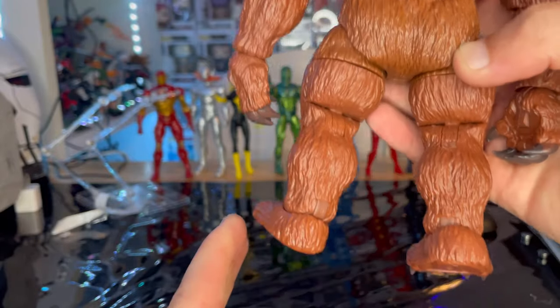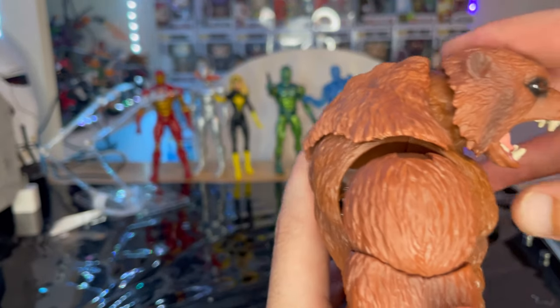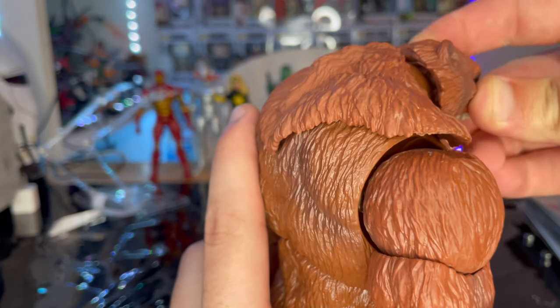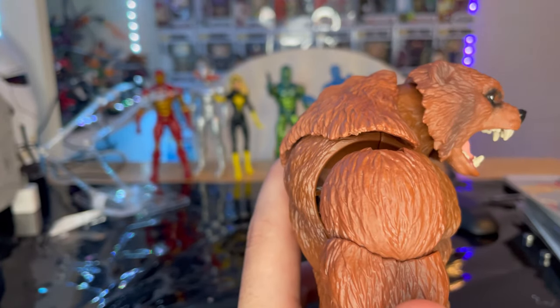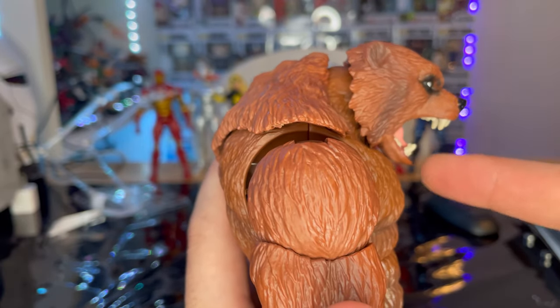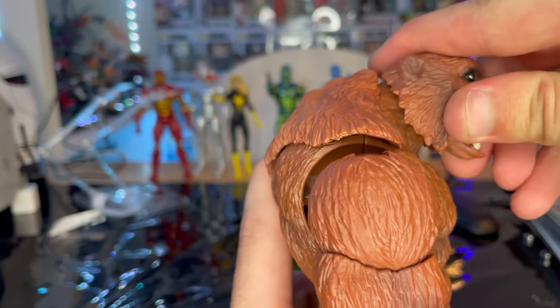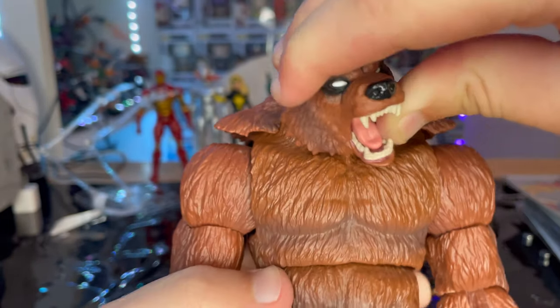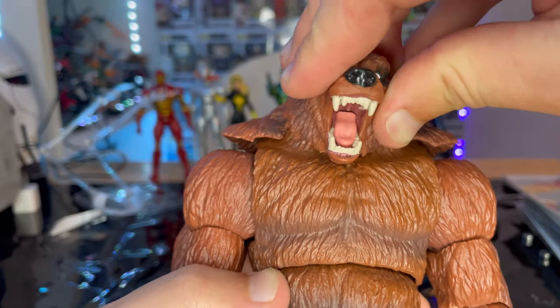Now let's go over articulation. He has a disc or double ball joint head. His head can only move down so far since the jaw hits the chest, he can look up a bit, and he can look left and right with a little head pivot.